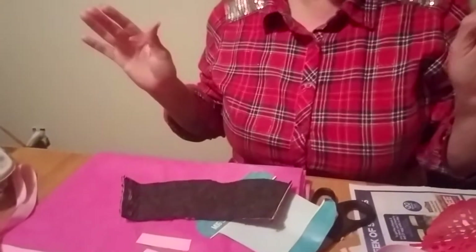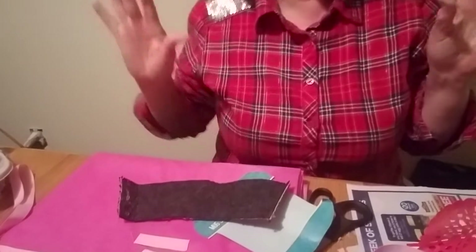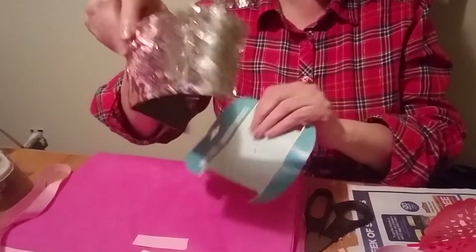Hi everyone, this is Becky, welcome to my channel. I'm going to do an easy DIY today for Valentine's Day or any day actually. The one I'm using is a mug sleeve — it comes like this and I bought it at the Dollar Tree.